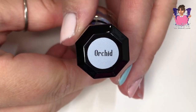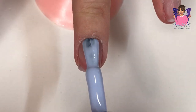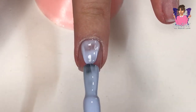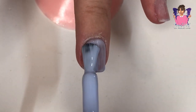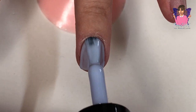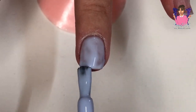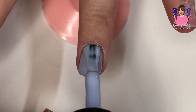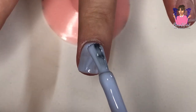These brush-up builder gels are on the website at £13.99 plus VAT. Don't forget I have a discount code — beautified10 — which gives you 10% off, so take advantage of that.